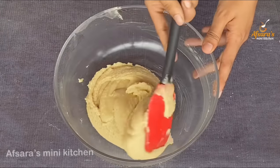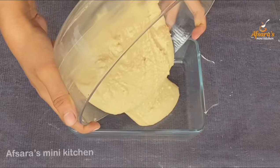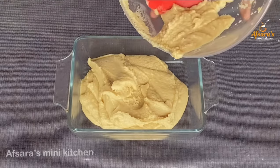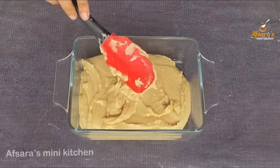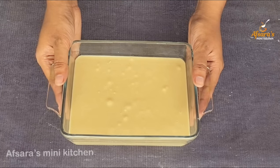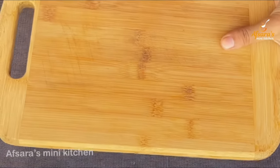I am showing you the sandesh barfi mixture — it has become just the right consistency. The sandesh mixture is ready. To set the sandesh balls, I have taken a tray and lightly greased it with a brush. I have placed the sandesh mixture onto the tray.